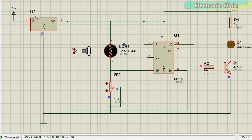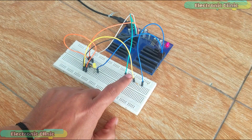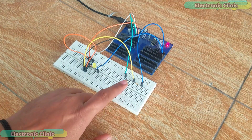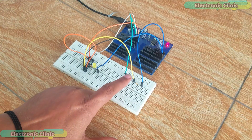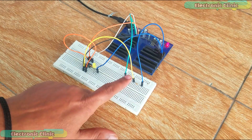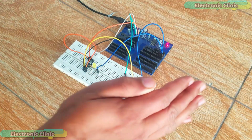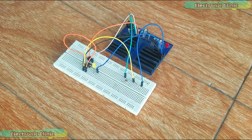Before starting the soldering, I'm going to check this on the breadboard. Initially I connected an LED directly with the output pin through a 1k resistor. As you can see it can be successfully turned on and off depending on the light intensity, but since I'm using a fixed value resistor I'm not able to adjust the light sensitivity. To control the sensitivity I'm going to replace this fixed value resistor with a variable resistor.